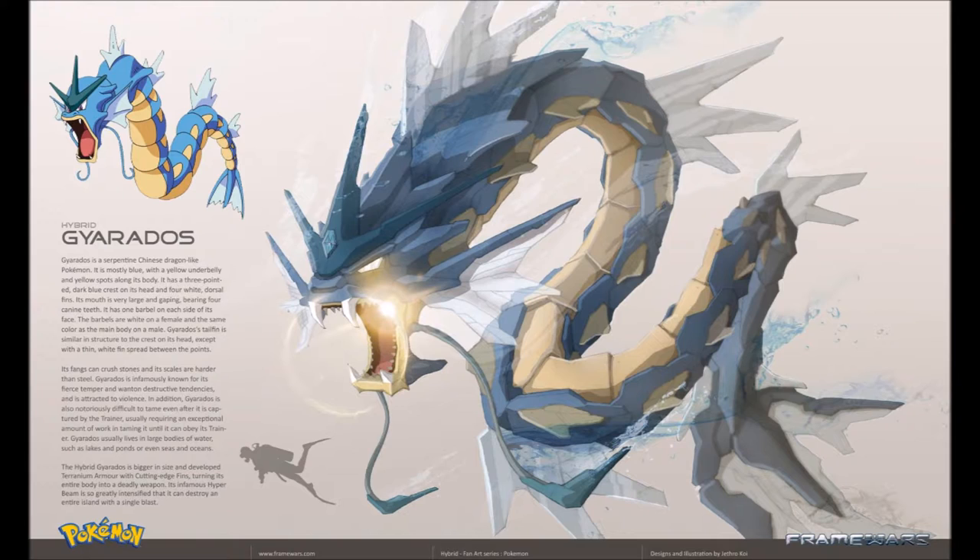Gyarados is infamously known for its fierce temper and wanton destructive tendencies, and is attracted to violence. In addition, Gyarados is also notoriously difficult to tame even after it's captured by a trainer, usually requiring an exceptional amount of work until it can obey. Gyarados usually lives in large bodies of water such as lakes, ponds, or even seas and oceans. The hybrid Gyarados is bigger in size and developed terrarium armor with cutting-edge fins, turning its entire body into a deadly weapon. Its infamous Hyper Beam is so greatly intensified that it can destroy an entire island with a single blast.